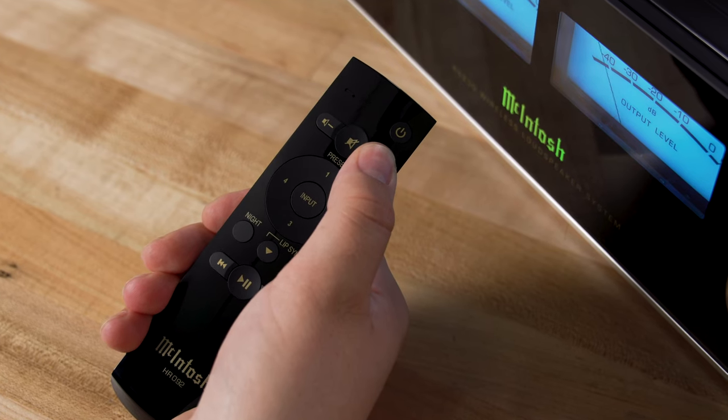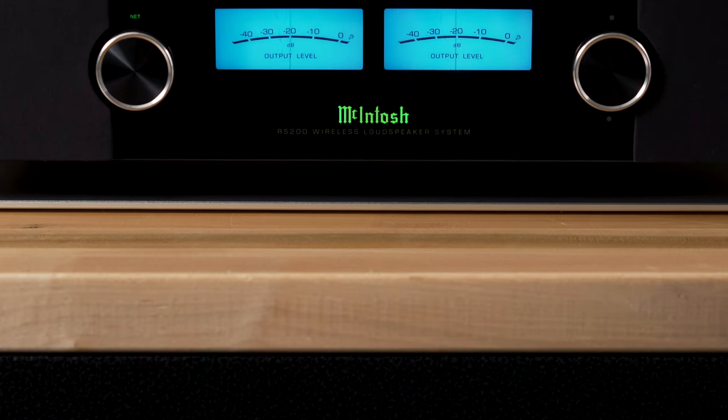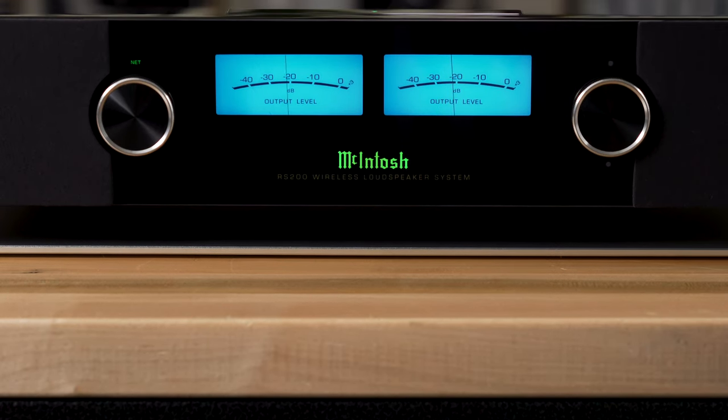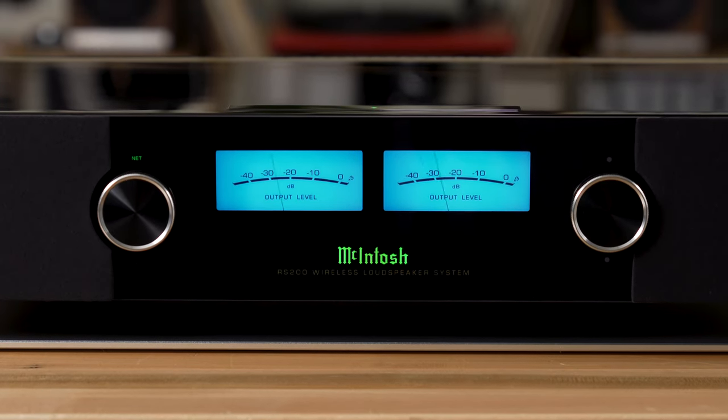To control the RS200, you can of course use the included remote control. You'll probably do most of your control from the DTS Play-Fi app on your phone, and you can tell your Alexa to tell the RS200 what songs to play, what volume, track forward and back, and things like that.